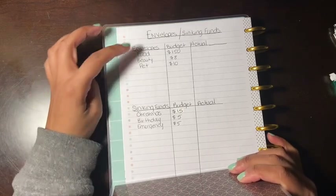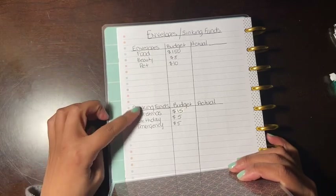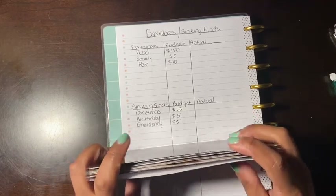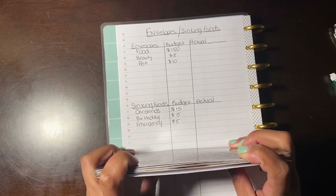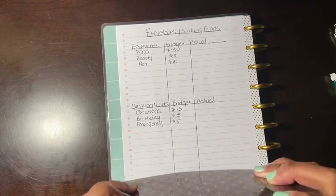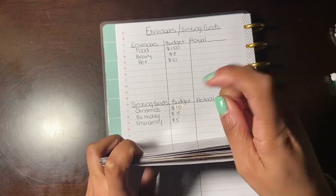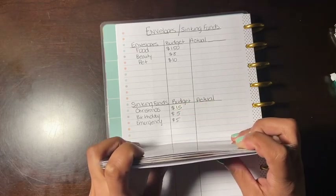This one was pretty short because I haven't fully figured out all the envelopes and sinking funds I want to stuff. I'm doing this little by little as the months go by, so please bear with me. Thank you for watching, subscribing, and showing your love and support. Big shout out to Cruising with Crystal — I'll leave her channel link in the description because she's always supporting me.